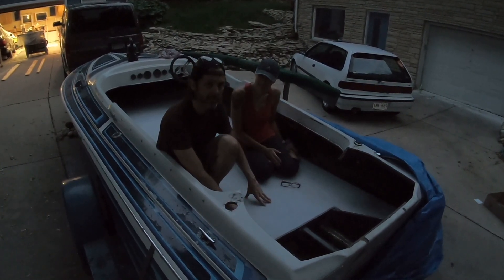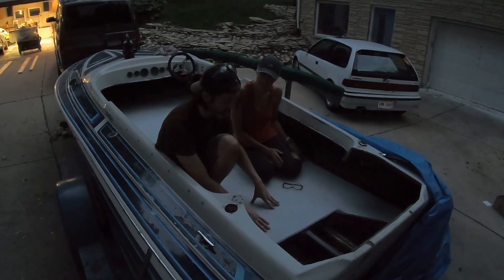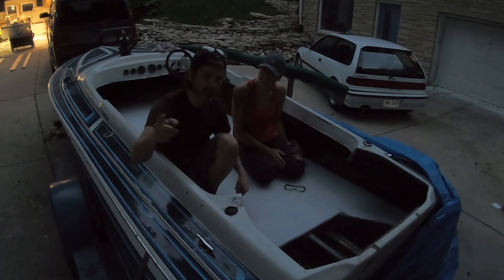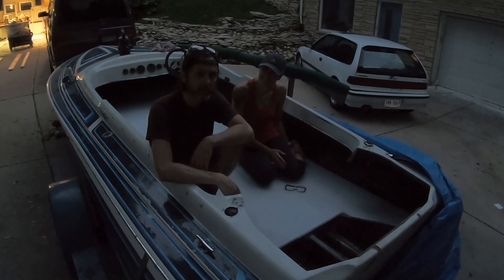We've got one side glass on the floor. This top side is totally open and ready for resin and we're gonna be glassing that into the boat in the next episode. So let's get to it.